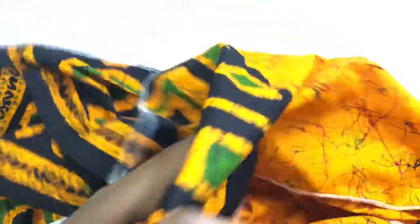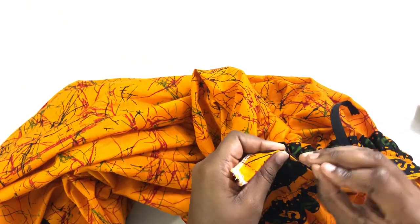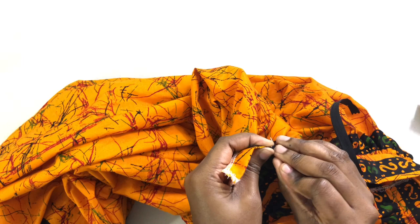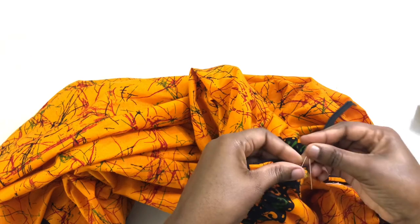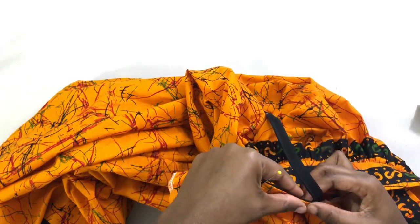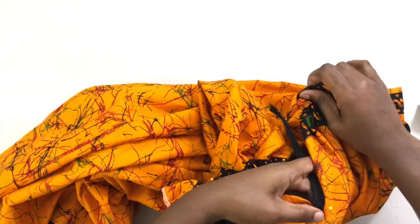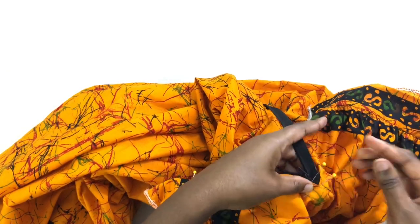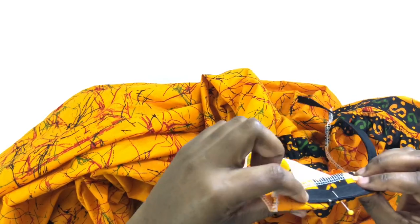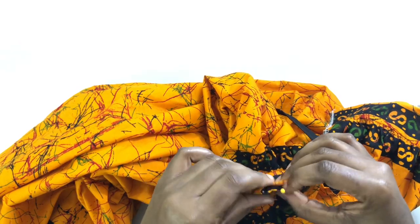After pinning, I sew it and serge it. I'm going to turn the fabric inside out and fix the zip — match the tip of the zipper that has the hook to the middle of the waistband and pin it. If you don't get this part, make sure you watch it over and over until you get it because it's pretty simple. Once you pin it, you just flip the other side onto the zipper and pin it as well.